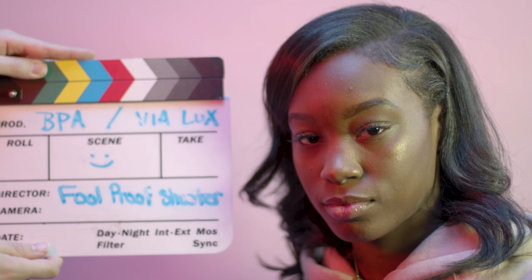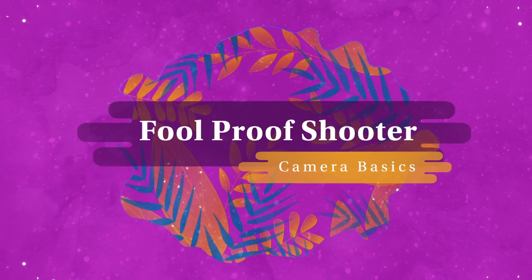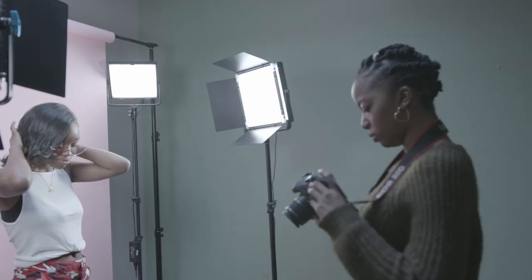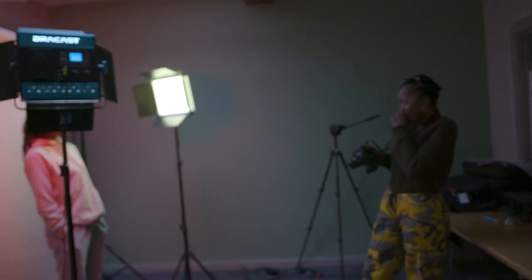Hello, my name is Naja Jenkins and this is Foolproof Shooter. Foolproof Shooter is a YouTube miniseries that teaches beginner visual artists simple yet effective ways to make their art appear more professional. This series will add a DIY friendly approach while letting newbies in on industry techniques.